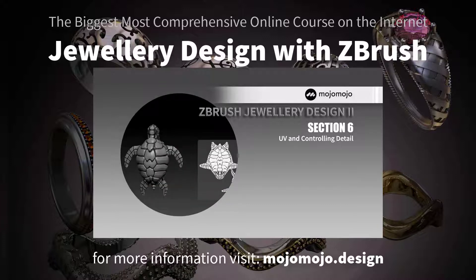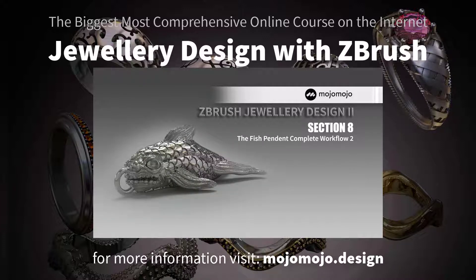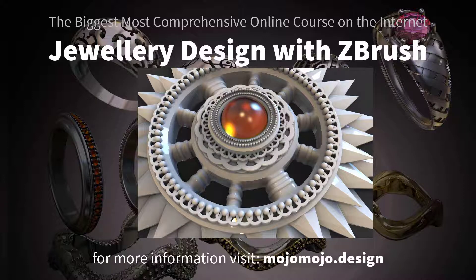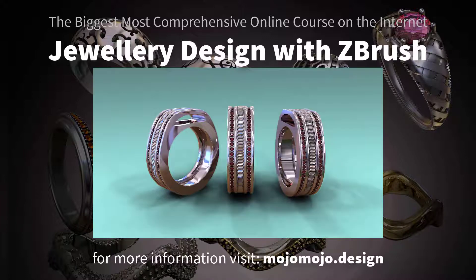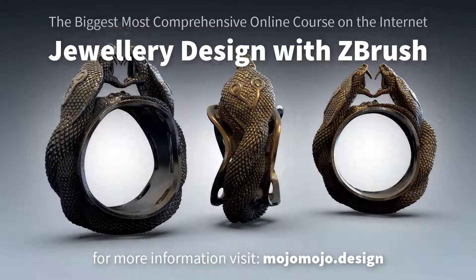If you don't believe me, check out the full syllabus on the link below. This course is continually being updated to keep you up to date with the latest plugins and features that ZBrush brings out. Working with industry professionals, I've tailored this course to meet and exceed all their requirements.